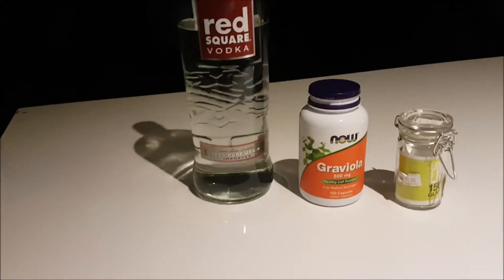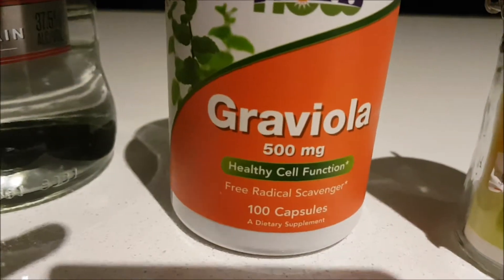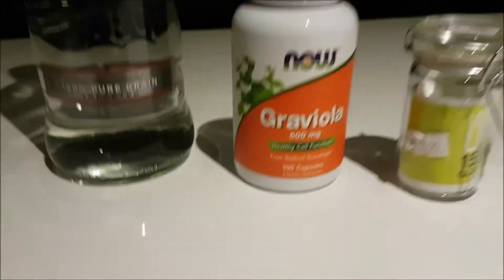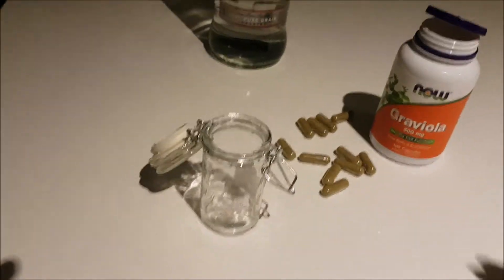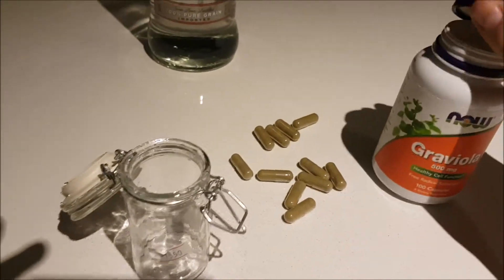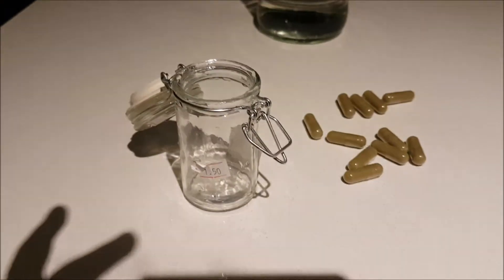Hi, today I'm going to make a soursop leaf tincture, or another word for it is graviola. This will just be an experiment. So I'm going to empty loads of these capsules, hopefully we'll fill half, try and fill half that jar up, and then add vodka.